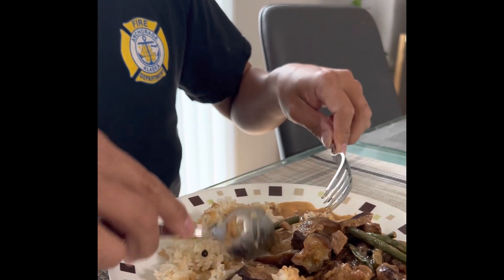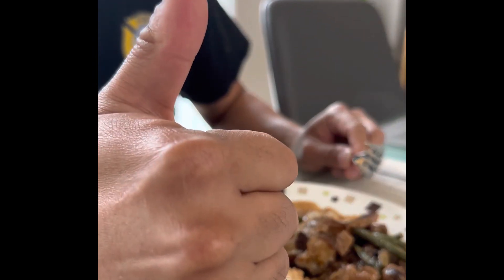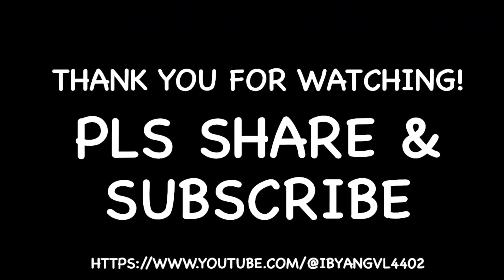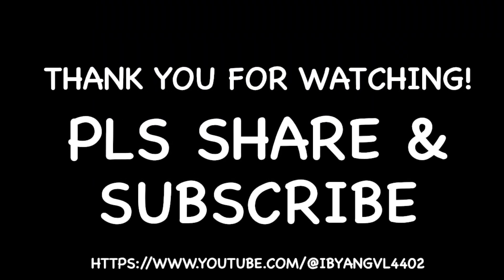Is it good, dad? Okay, thumbs up. Okay, let's go, we got it. Okay, let's go nak! Let's go!